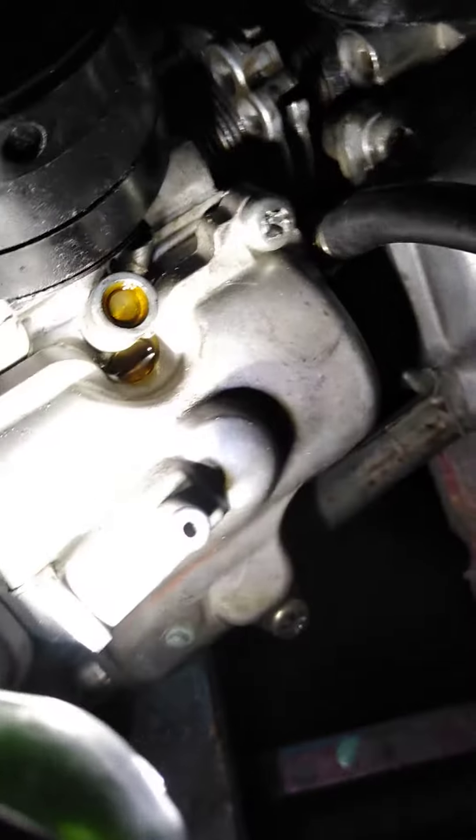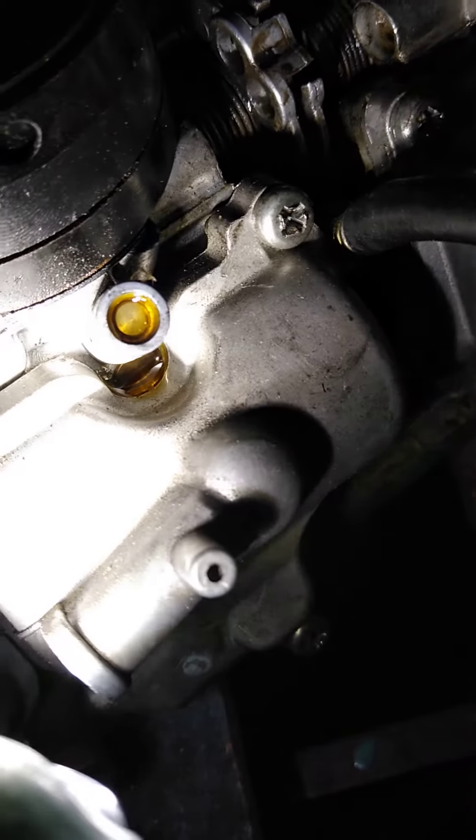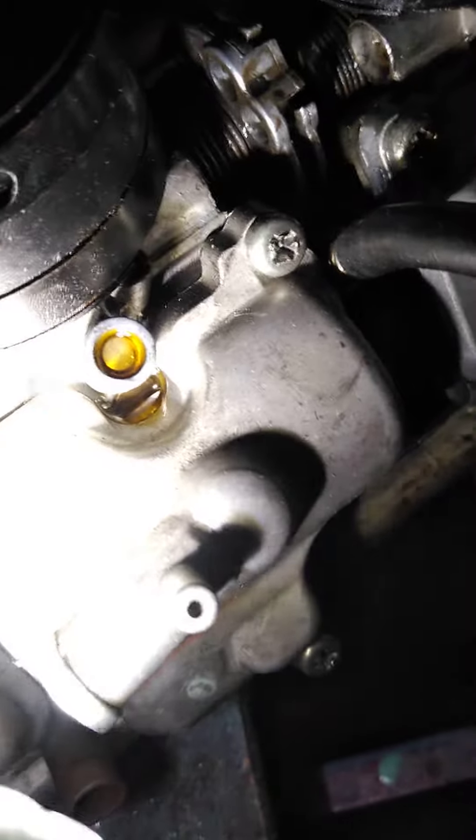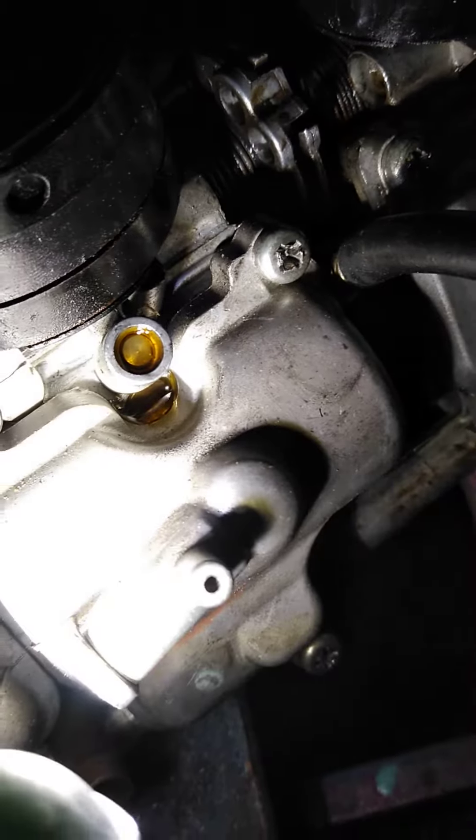Basically what they are is they're like a flat — there's no indent in them to adjust them with a flathead screwdriver, but those are an adjustment screw in there.